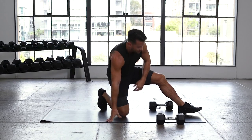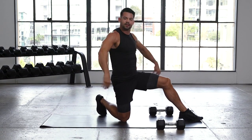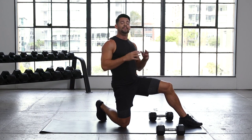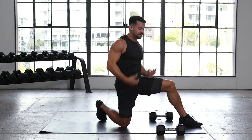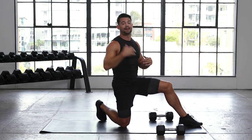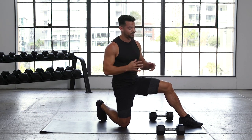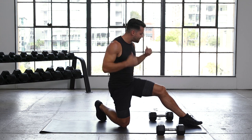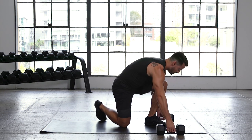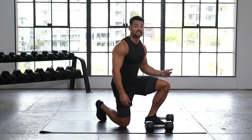Shake it out, come to half kneeling position. We've got a new set of rows. A lot of rows today — why? Because a lot of people focus on the anterior of our body, pushing and pressing. Not too many people row, and I'm all about the posterior. Bigger and stronger posterior, the better — so build the back side, front side will grow too. We have a seesaw row — more core focused, like the anti-rotation in that renegade row.